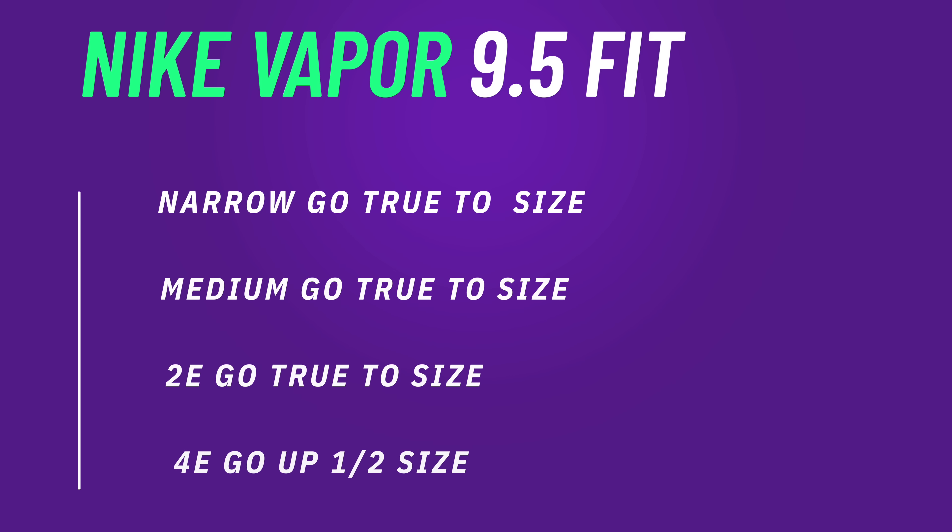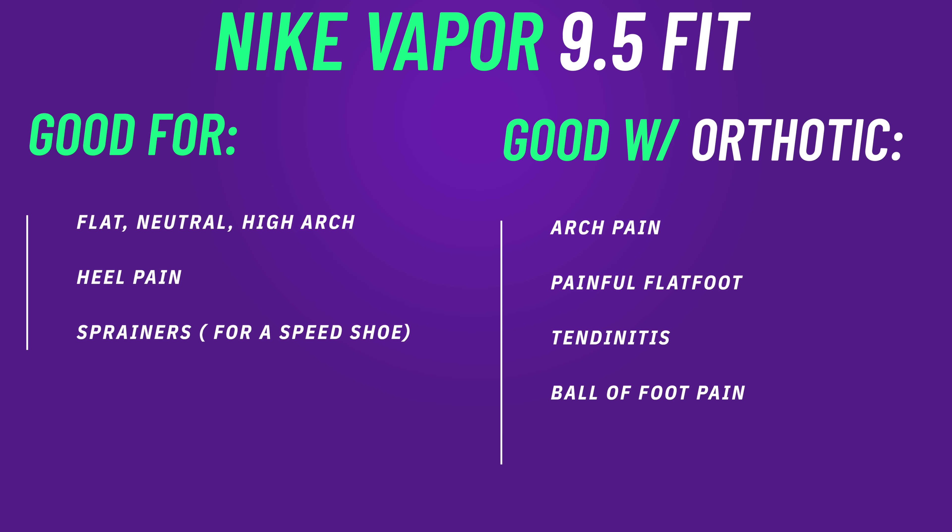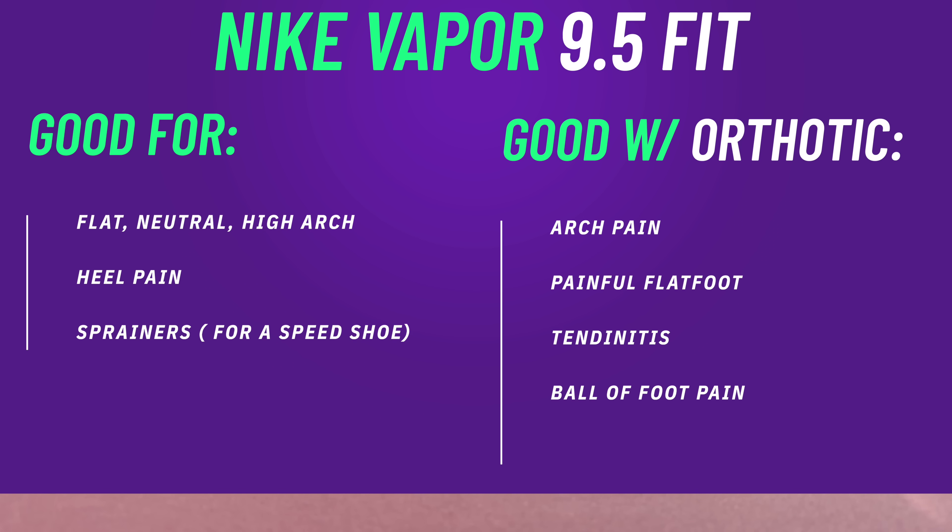Getting into the fit of the 9.5s: the forefoot is just a little bit bulkier and more bulbous than some other shoes out there. For narrow, medium, or wide width feet, I think you just go true to size. If you have any bit of a snake-bitten type foot, heel pain on these is fine because of that big Zoom Air unit — a lot of forgiveness there. However, remember there's not much cushioning in the forefoot. So if you can get an orthotic in these, ball of foot pain and arch pain are manageable.